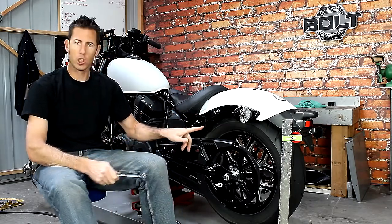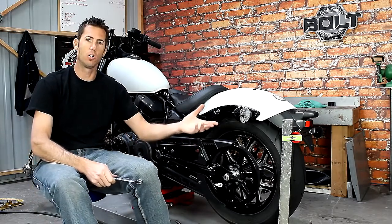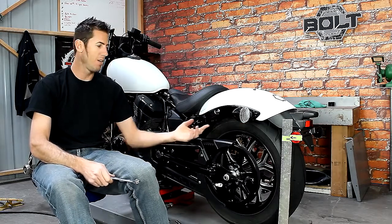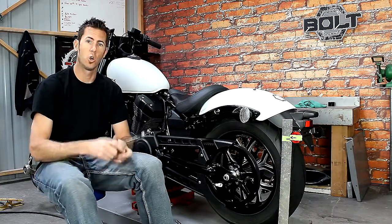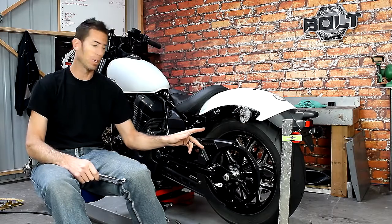Now you're going to notice that there is an extra hole here. This hole is there to allow you to move your stock turn signal forward to give it a little more of a different look and get it off of the rear fender. That is your option if you want to move the stock light or put an aftermarket light in there.